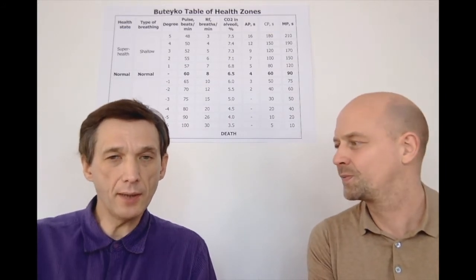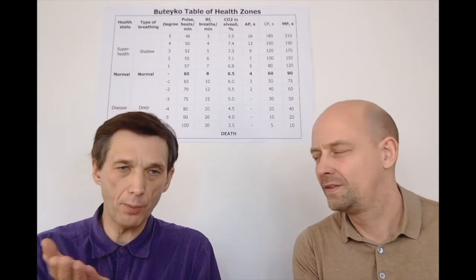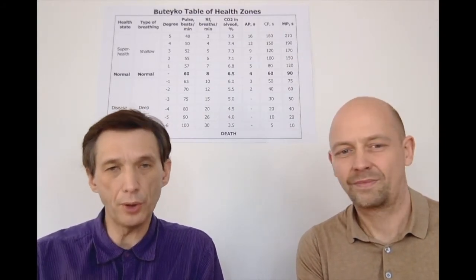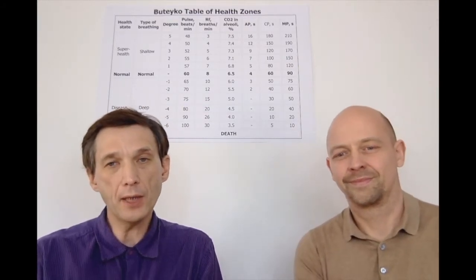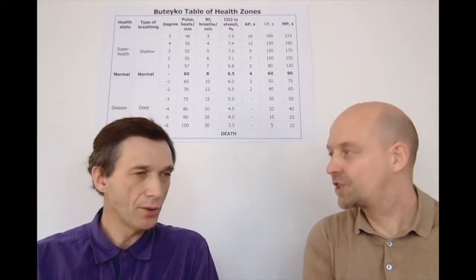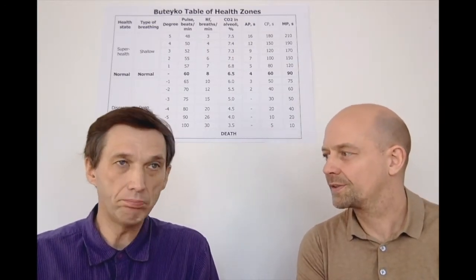Yes, the second test — like first we discussed the general dysautonomia test, which is the orthostatic probe: transition from lying down to standing position. We discussed how to do it, what are the normal numbers, what are the situations and how to deal with it. Now the next part relates to how we can test over-activation of the sympathetic nervous system, which is very common nowadays — much more than parasympathetic stress, absolutely.